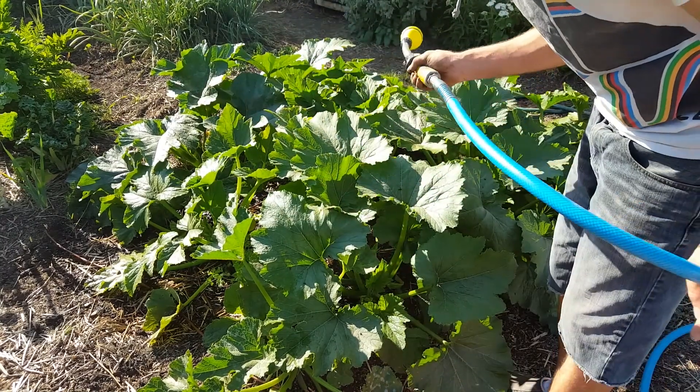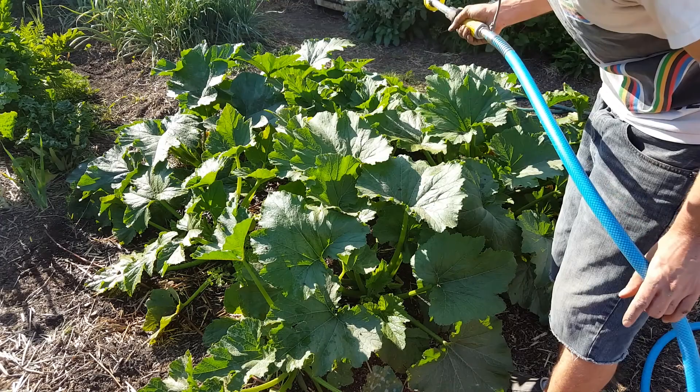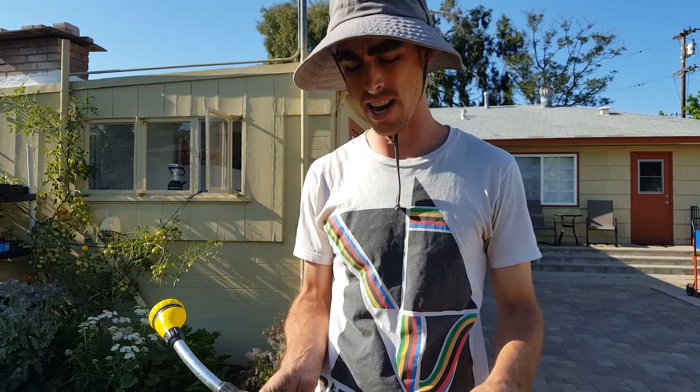It's late enough in the day that all this water I put on them, the plant will dry off for the night — it'll prevent fungus and other issues. Alright, that's it guys, hope you have a great day and good luck with your summer crops.